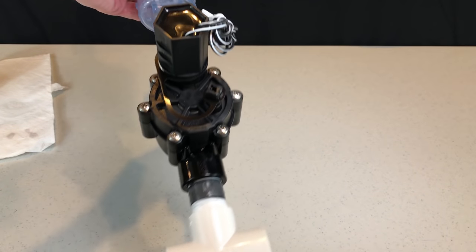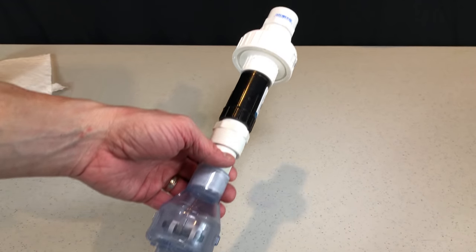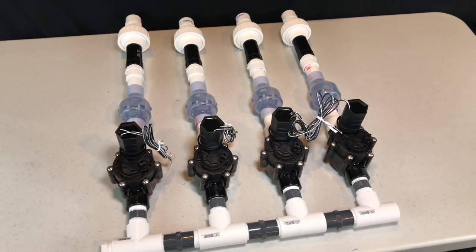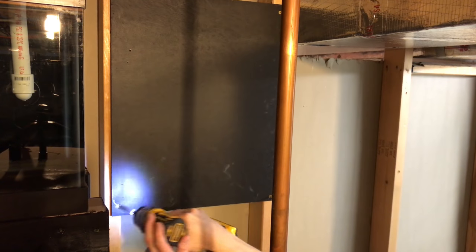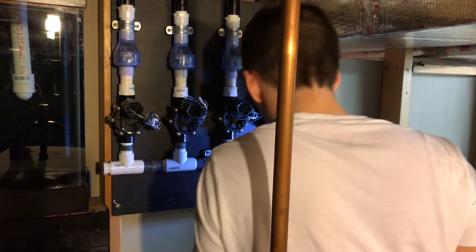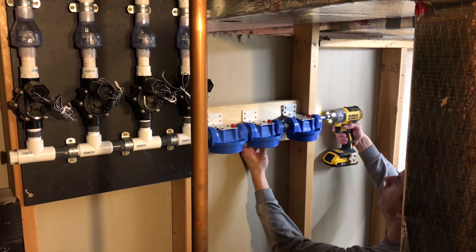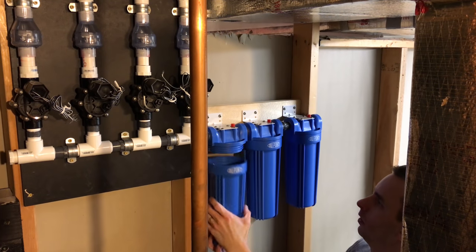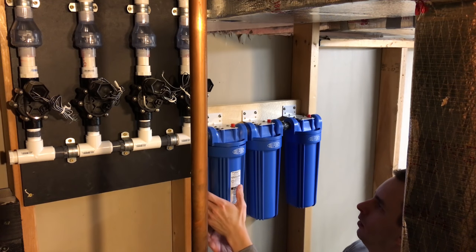Here is what one of the manifold zones looks like fully assembled, and here is the fully completed manifold with all four zones connected together. Now that the manifold is complete, it's time to start installing all of the components in the fish room. I decided to hang the manifold first and build outward. I grabbed a piece of plywood left over from another project and hung it on the wall, then used 3/4 inch brackets to attach the manifold to the plywood. Next I connected my filters to the manifold with 3/4 inch nipples and screwed the brackets into a 2x4, which is just screwed into the studs from the sides.